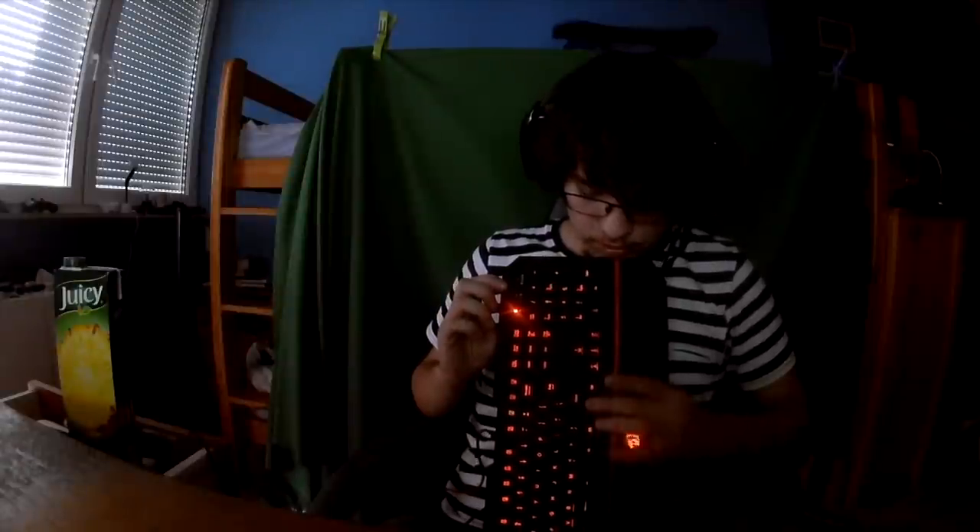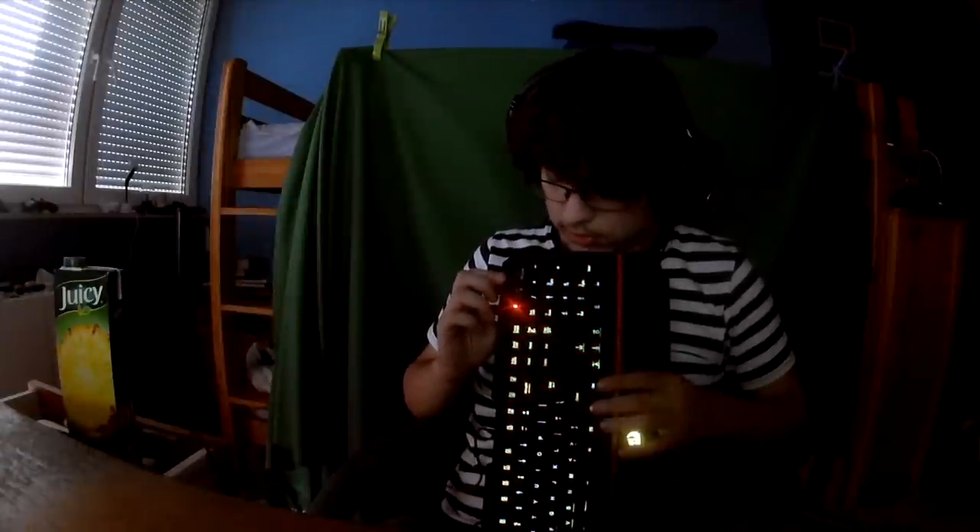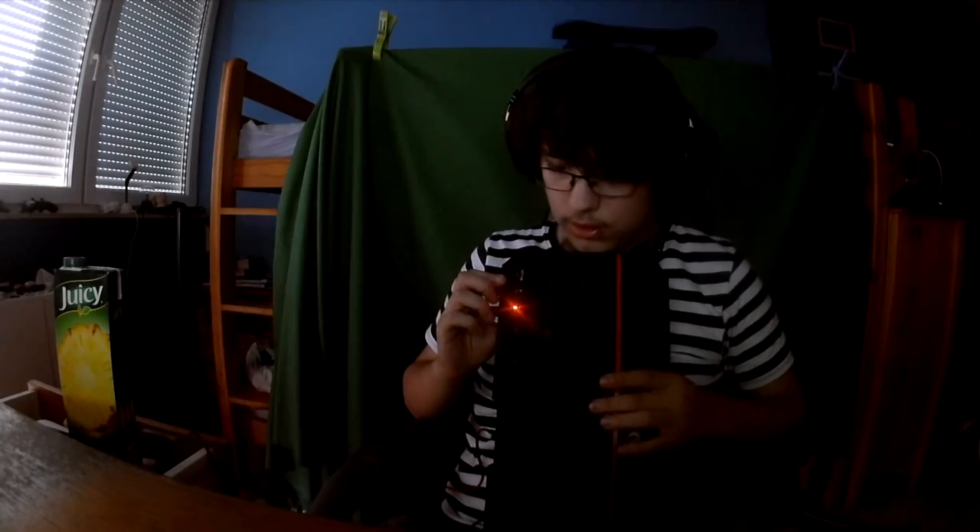You can see all the colors right here — they're really bright. That's gonna be it for this review, guys. If you wanna buy this keyboard, the link will be in the description. If you like this video, please make sure to leave a like, comment in the comment section below, and subscribe.